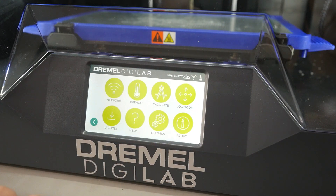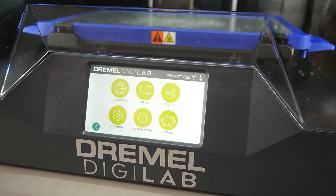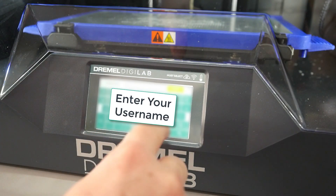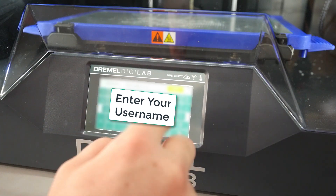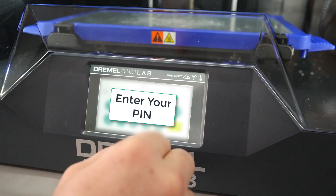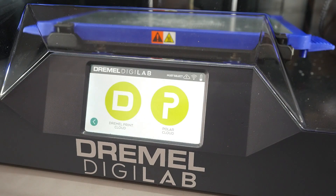Back on the printer, click on Tools, then Settings, then Clouds. We'll be connecting this printer to the Polar Cloud. When prompted for a username, enter the email address of your Polar Cloud account. Next, enter the four-digit pin that you pulled from your Settings page. With everything entered correctly, the cloud icon in the top right-hand corner will change to a lightning bolt, confirming your printer is on the Polar Cloud.